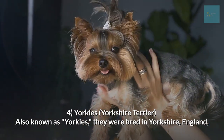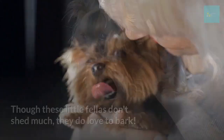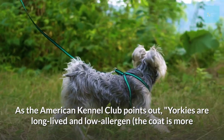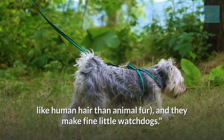Yorkshire Terrier, also known as Yorkies. They were bred in Yorkshire, England to catch rats in clothing mills back in the 1800s. Though these little fellas don't shed much, they do love to bark. As the American Kennel Club points out, Yorkies are long-lived and low-allergen — the coat is more like human hair than animal fur, and they make fine little watchdogs.